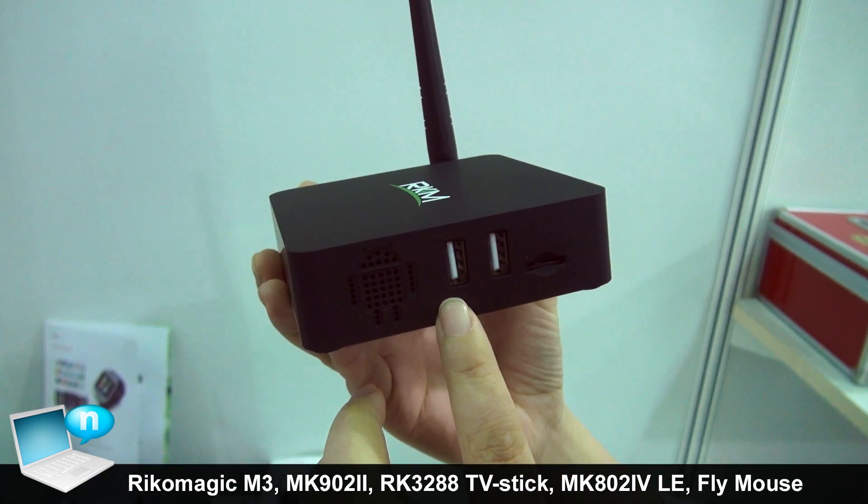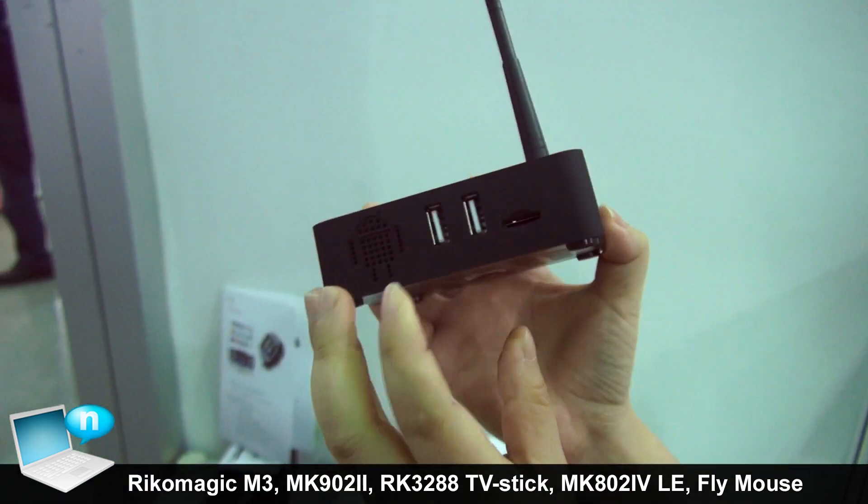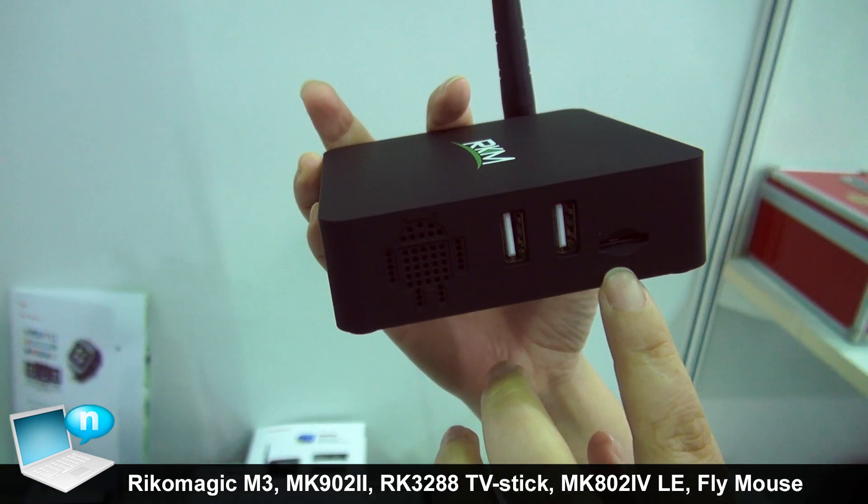USB port. There are three USB host — one, two, three. USB host two. One USB slave. Micro SD card.